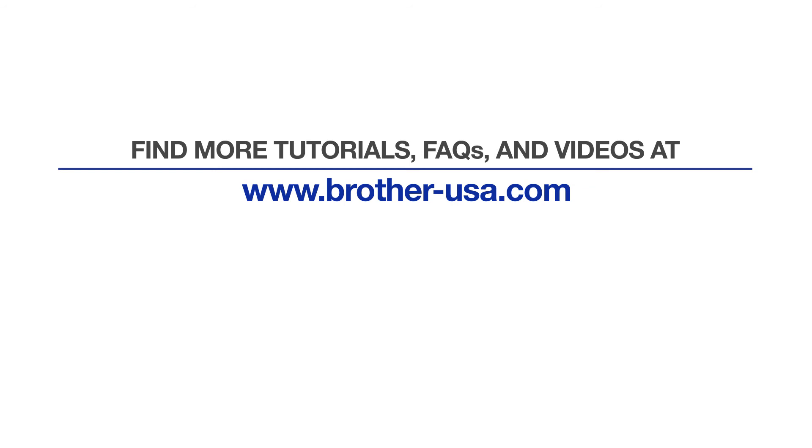For more tutorials, FAQs, and videos visit us at www.brother-usa.com. Thank you for choosing Brother.